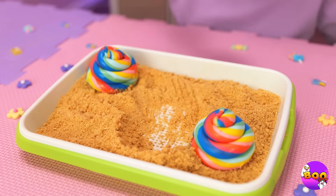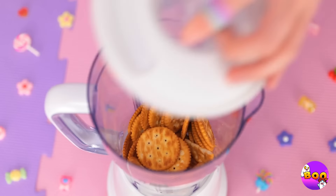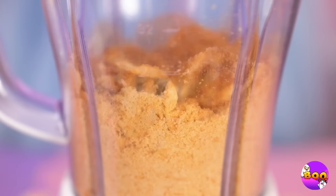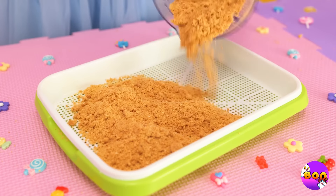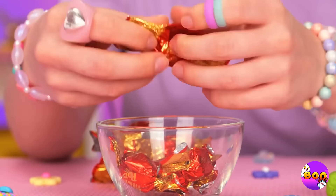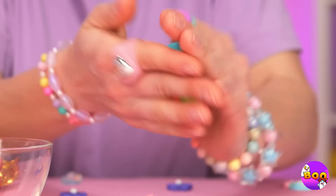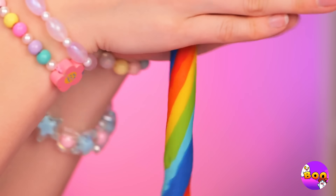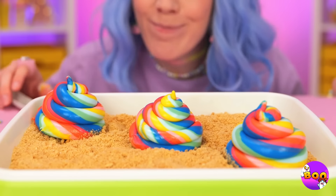Ah, she's always scooping rainbows. Oh, calm down — we can always make more. Start by grinding up some cookies in a blender. Next, let's pour it out into a tray and unwrap a whole bunch of candies. Roll them up together and whip it up into a spiral — and soon we've got a brand new batch of rainbow swirls.